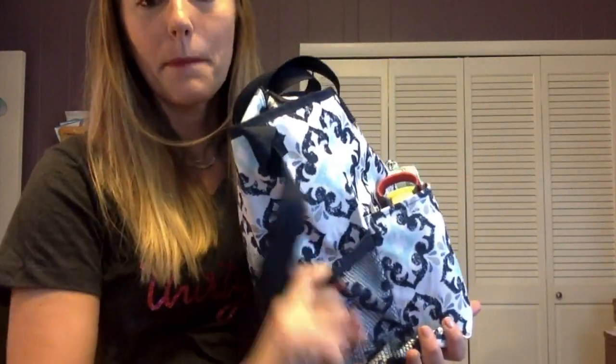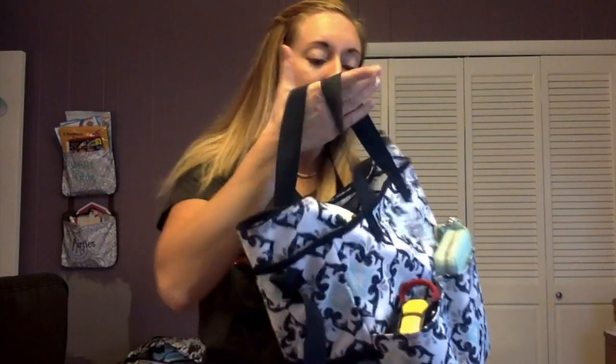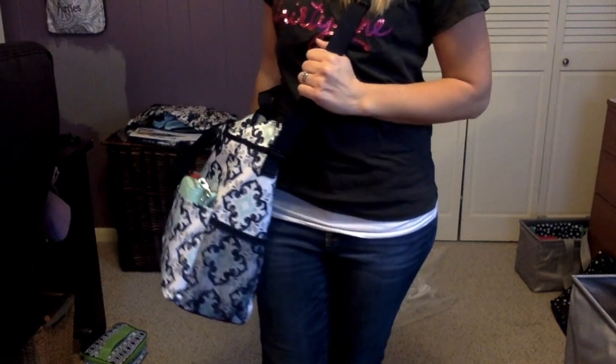It also has a mesh stretchy pocket on both sides, which is really nice for maybe putting in your lotion or a snack for the kiddos. The top of it has a zipper closure, which is super important — I feel so much better when I can close off everything inside my bag. You can carry this one two ways: over your arm or crossbody. I love to be hands-free, so that has been really nice.